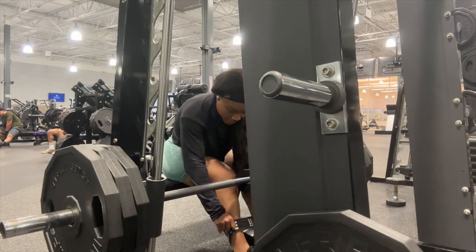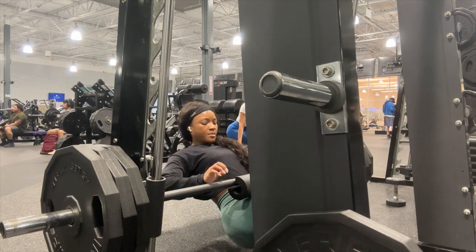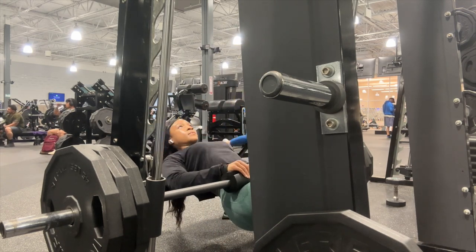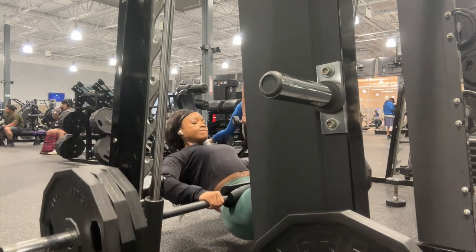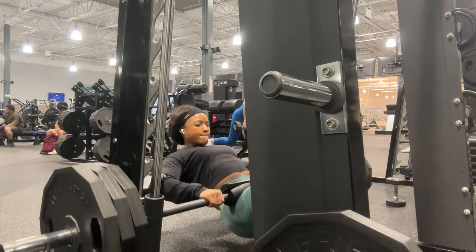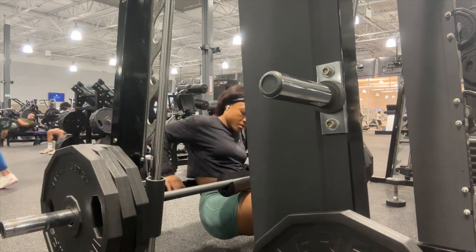Since the machine was broken, I moved to the Smith machine, and I love it because you can add lots of weight and it's controlled so it won't harm you. I did three plates — it felt light. It was sped up but the burn was so good. Go slow and controlled, really focus on clenching your glutes on the way down and it's a crazy killer burn.